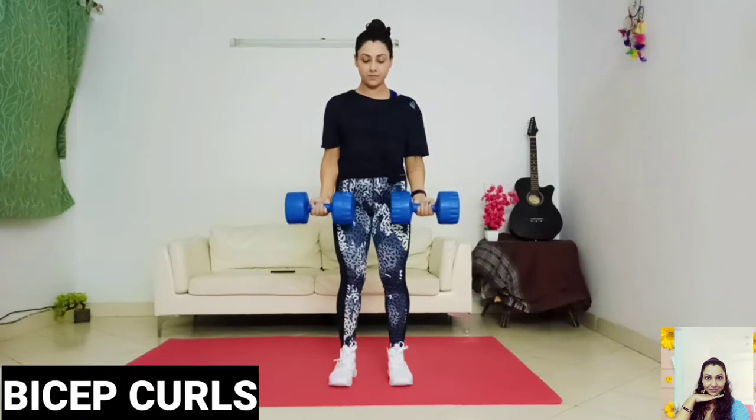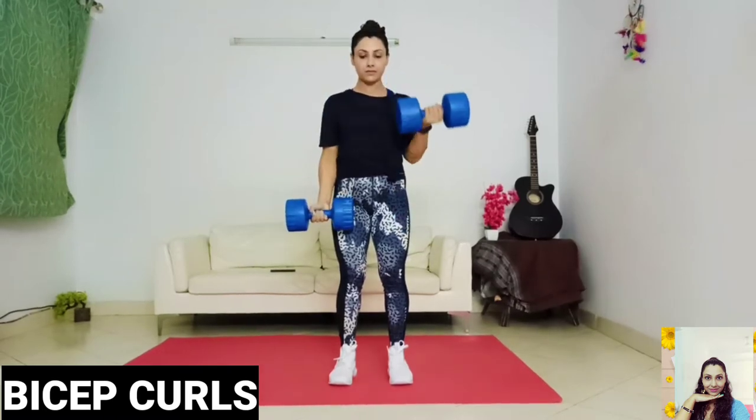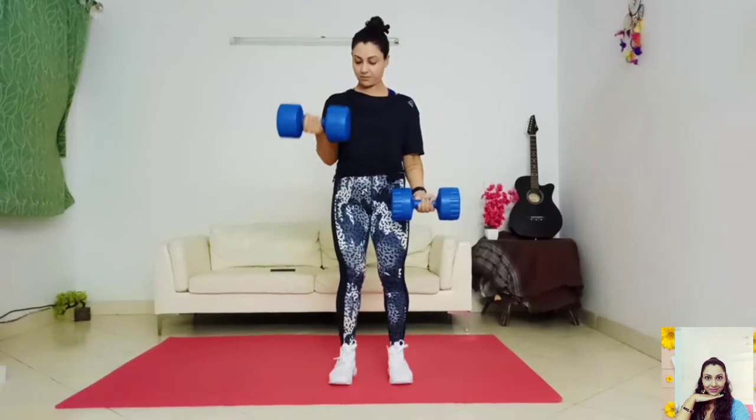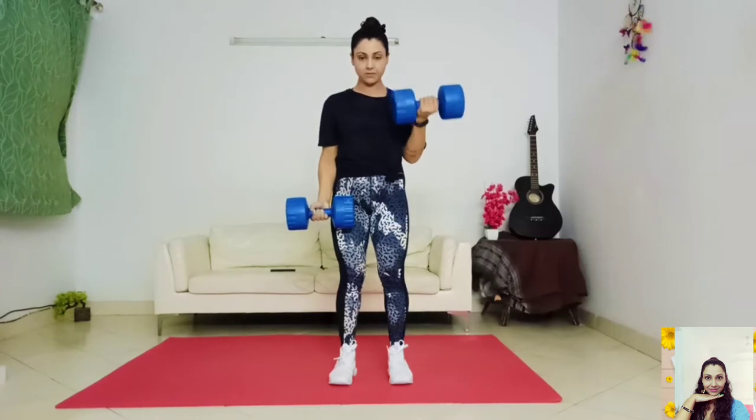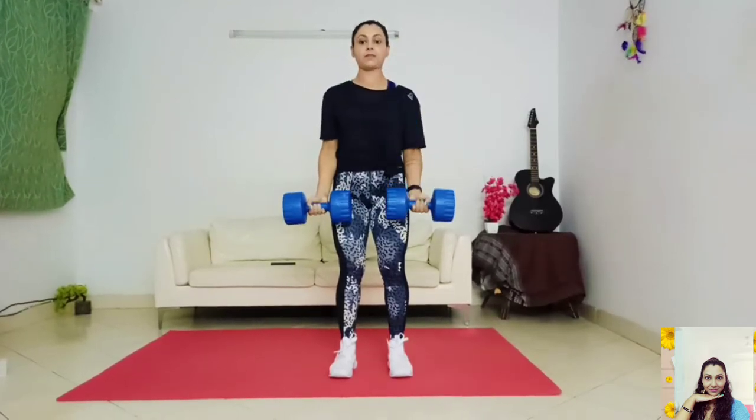Stand holding a dumbbell in each hand with your arms hanging by your sides. Make sure that your elbows are close to your torso and your palms are facing forward. Exhale as you curl the weights up to shoulder level while contracting your biceps. Hold the weight at shoulder height for a brief pause, then inhale as you slowly lower back to the start position.